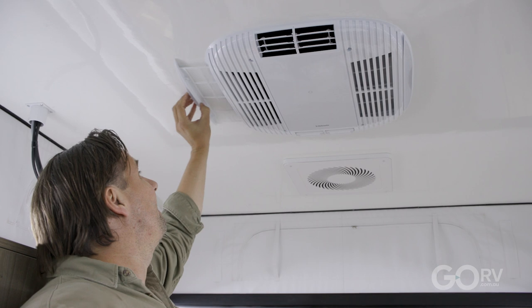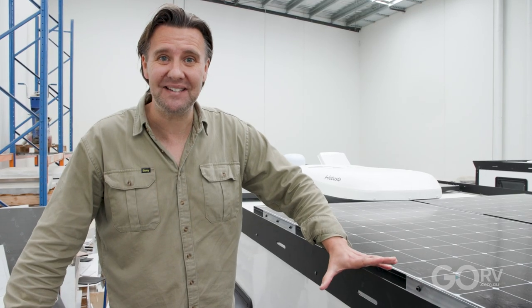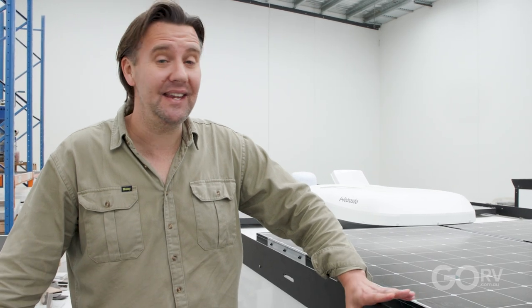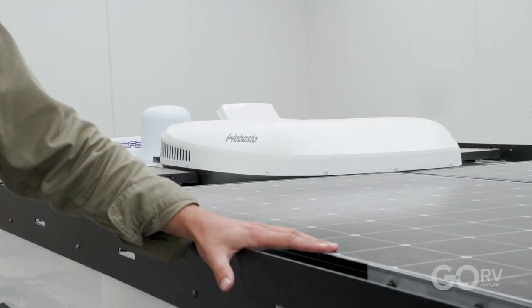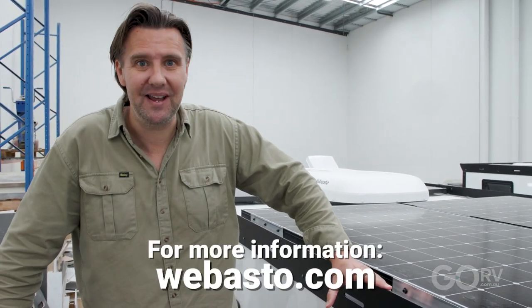There is one small difference: access to the air filters — it's just a matter of sliding them out from either side. So that's the Webasto Cooltop Trail 34 and 24. These are slimline, low-profile, well-engineered units and definitely worth thinking about for your own van. After all, this is Australia — we need good air conditioners and good heaters.